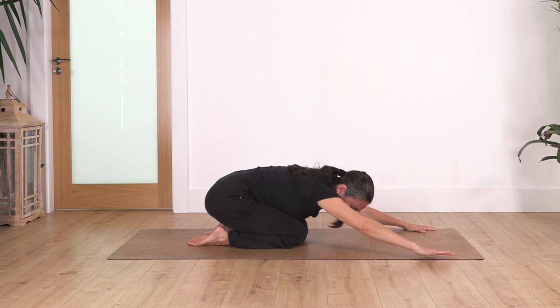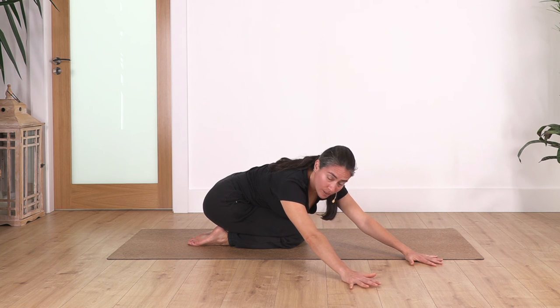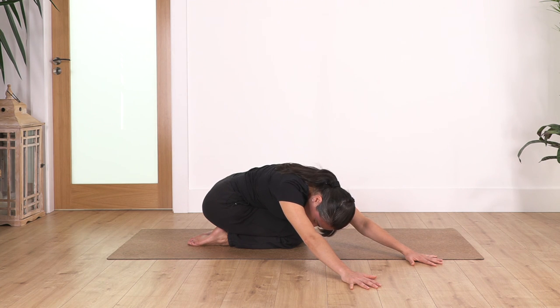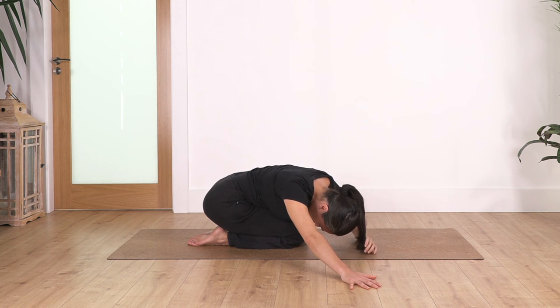From child pose, we're just gonna move our arms and our torso to the right side to stretch the left side of the back. We hold here for four: inhale deep and exhale. Lovely sensation in your back. Let's go for three. Let's go for two. And just one more.